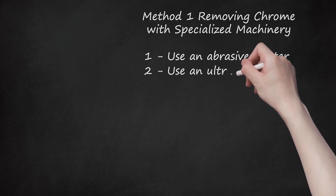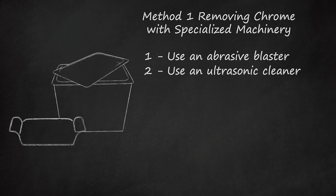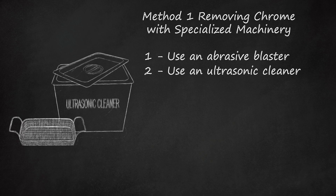Step 2: Use an Ultrasonic Cleaner. Ultrasonic cleaners are special devices that use sound waves to clean delicate, difficult-to-clean items like jewelry. Ultrasonic cleaners can even remove chrome in some situations, especially when the chrome has already been loosened with another method. Place chrome items in the ultrasonic cleaner's basket and submerge them in a cleaning solution — often ordinary water — then allow the cleaner to run according to its instructions. Using a solvent that can dissolve chrome, for instance bleach, rather than water, can enhance the chrome-removing power of an ultrasonic cleaner.